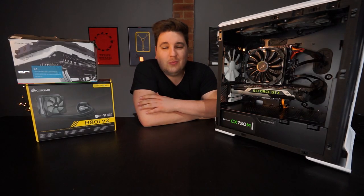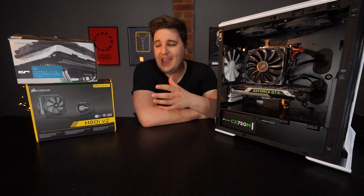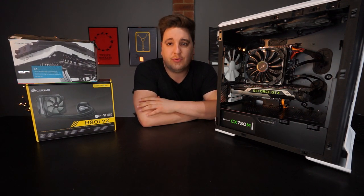Good afternoon everyone and welcome back to the channel. My name's Steph from Tech Nuovo and today I'm taking a look at two cooling solutions for your processor.